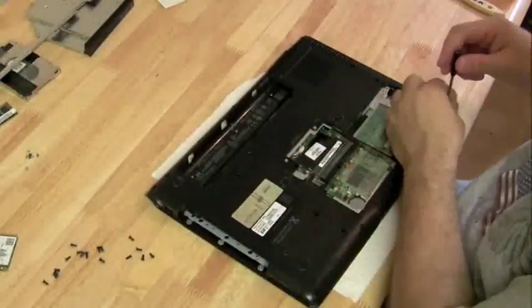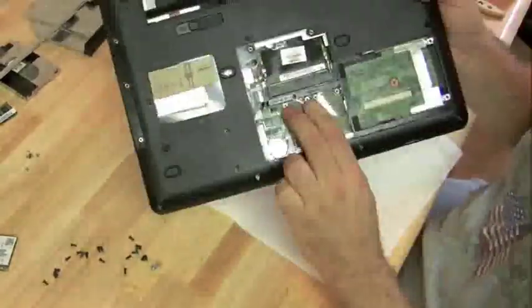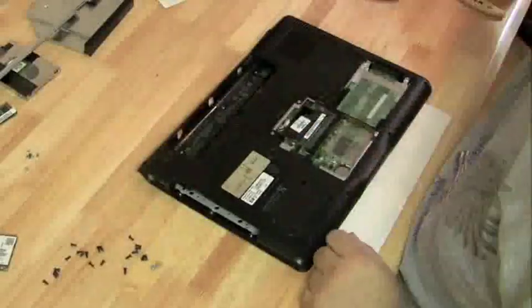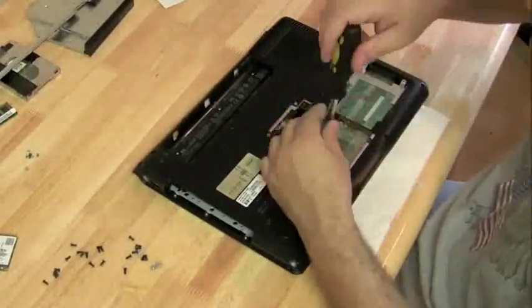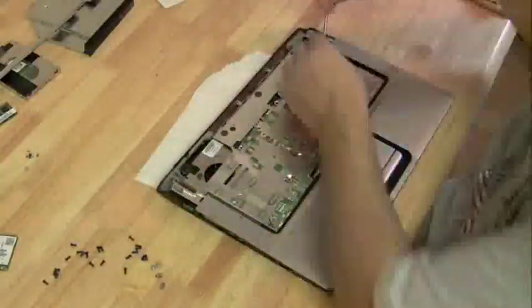We've got to get all the screws out of the bottom plate before we detach it from the top plate. If you look at that little pile I'm amassing of screws, most of them are the same size. This is the part of the DV6000 that is a little tricky — there are those two standoffs that are keeping the two plates together.